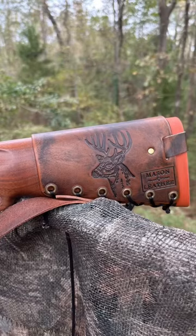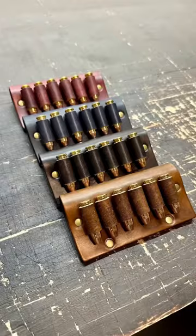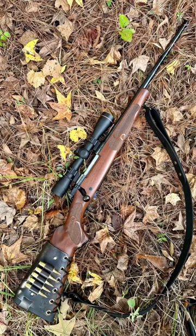What do you think about the new Henry Homesteader? Let me know in the comments. And check out my leather shop if you'd like something handmade by me just for you — the link is in the pinned comment. I'd love to make you something. Thanks for watching.